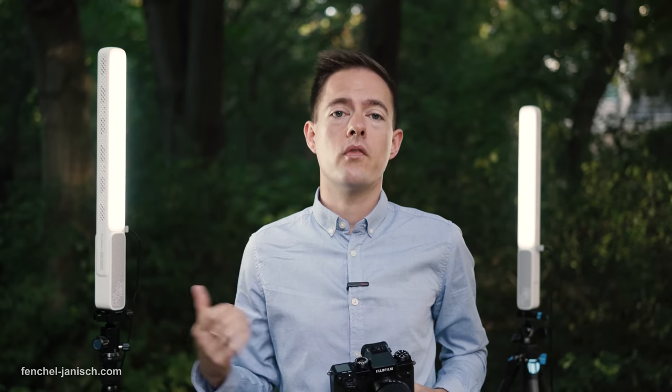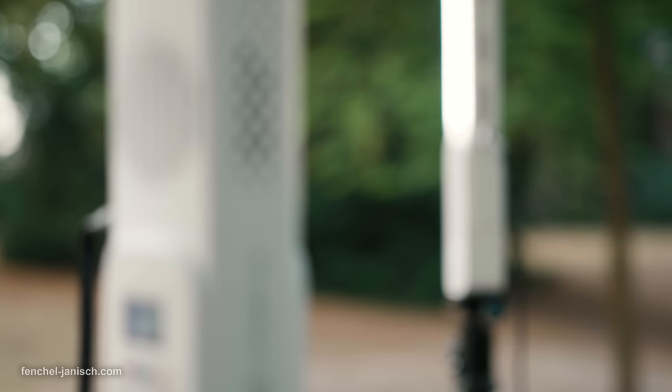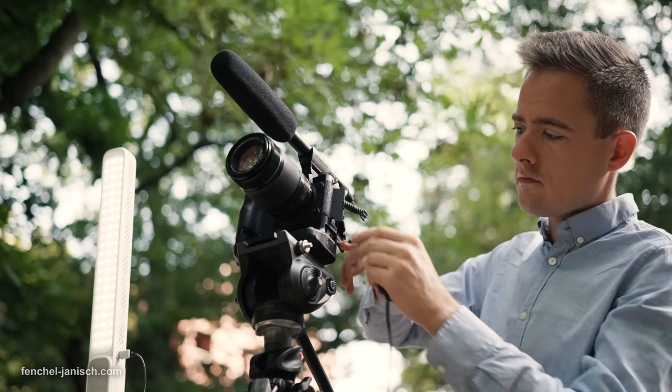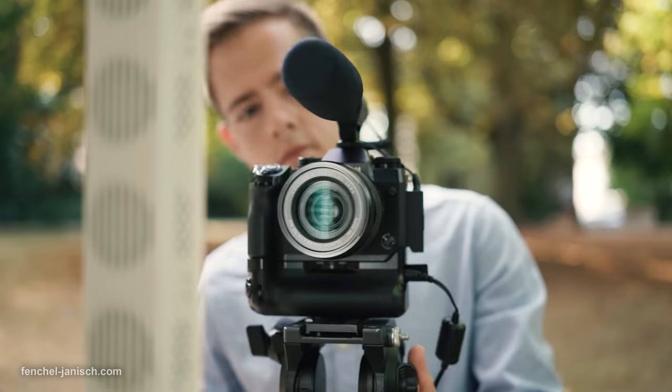We recently used the power station on a remote video shoot and actually plugged in two mirrorless cameras as well as two lights, which are now in frame. They each have a maximum output of 100 Watt and in total, we got an estimated runtime of about five to seven hours. We only ran it for about two hours, but had no issues.